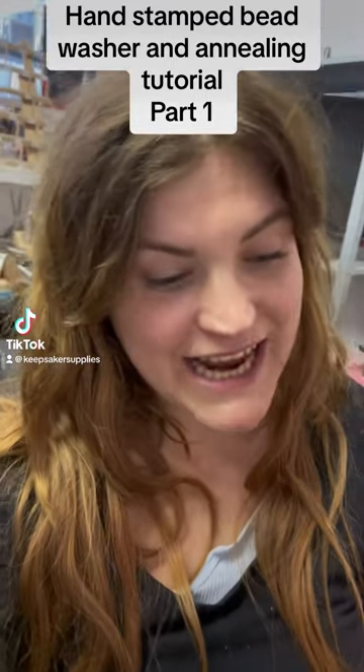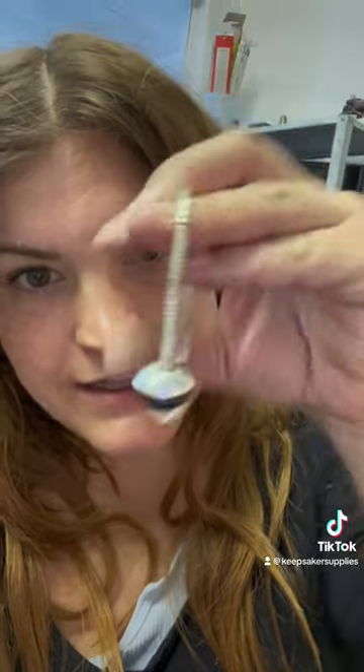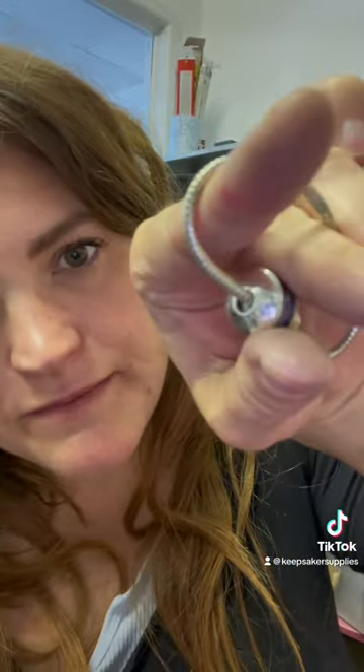Hi, I'm Nikki Kaminga and today I'm going to show you how to make one of these gorgeous hand stamped washers. This one I've just made is hand stamped with the letters M-U-M.